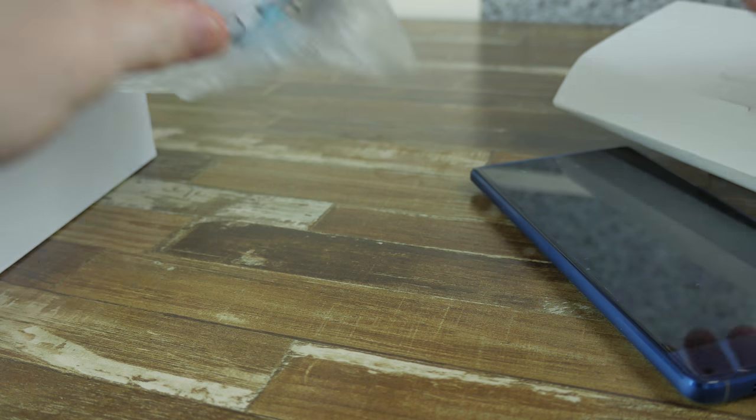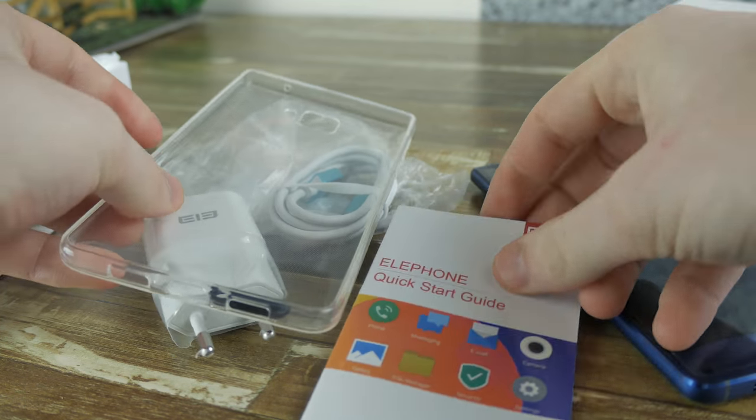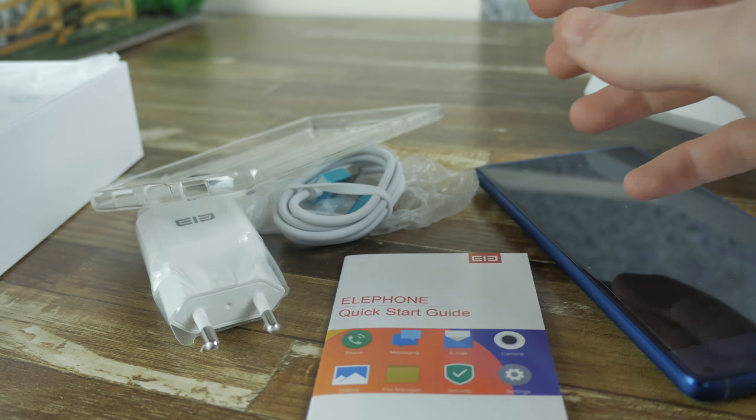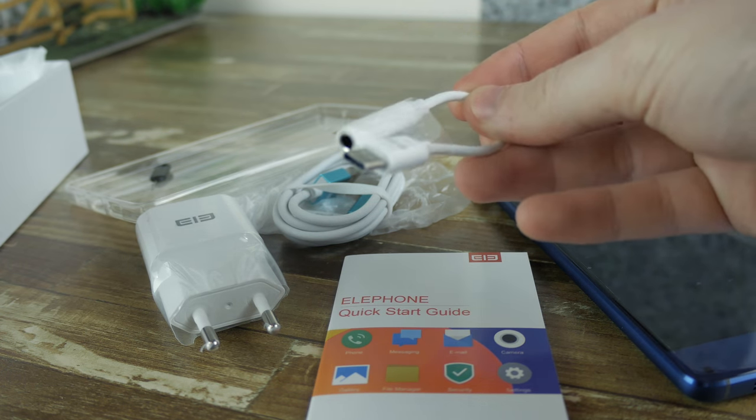In the box you get all the conventional bits and bobs such as the charger, user guide, SIM tray pin, and much more. However, surprisingly, no headphones — which was a slight bummer — but nevertheless the essentials are there.